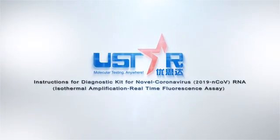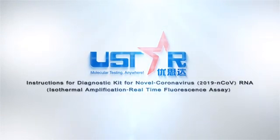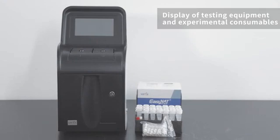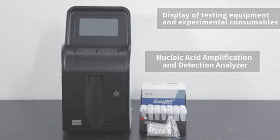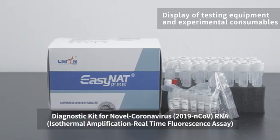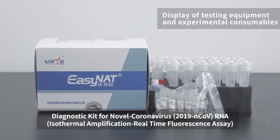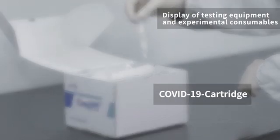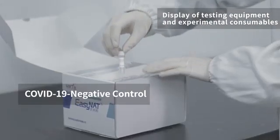Introduction for diagnostic kit: novel coronavirus RNA isothermal amplification real-time fluorescence assay. Display of testing equipment and experimental consumables including the nucleic acid amplification and detection analyzer, disposable sample collector, COVID-19 cartridge, COVID-19 RNA extraction solution, COVID-19 negative control, and COVID-19 positive control.